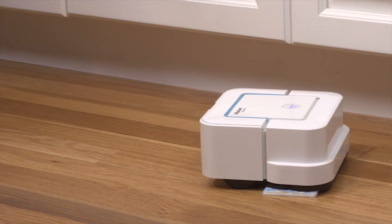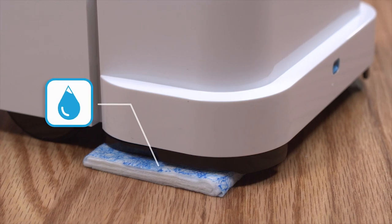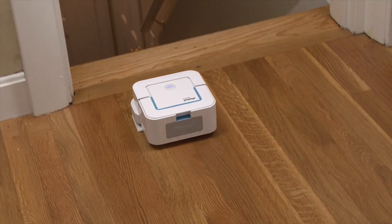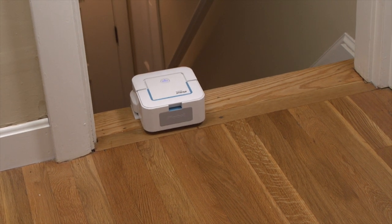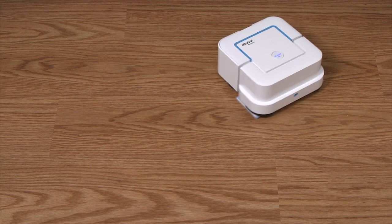BravaJet recognizes which type of pad you chose and then automatically cleans the way you prefer, avoiding riding up on rugs and other obstacles, and even staying away from stairs and other drop-offs. When BravaJet is done, it returns to where it started and powers off.